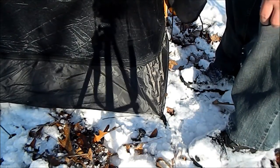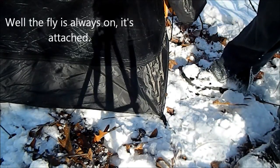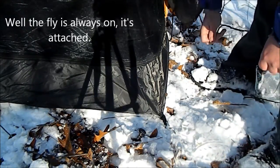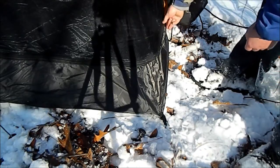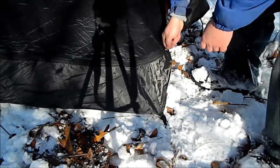Of course, if you don't want the fly at all, you don't need to have it on. If it's summertime — but it's not, it's winter right now. So I'll be testing this baby out in a couple of weeks, hopefully.